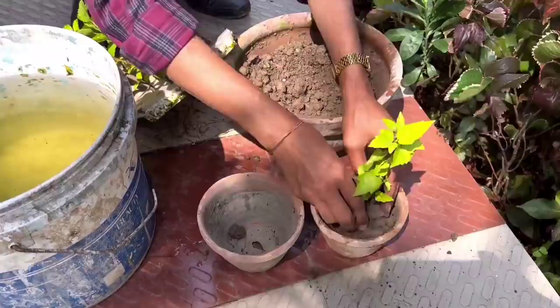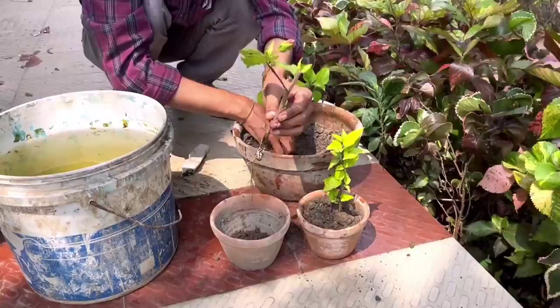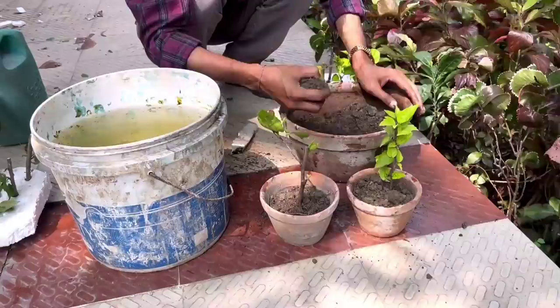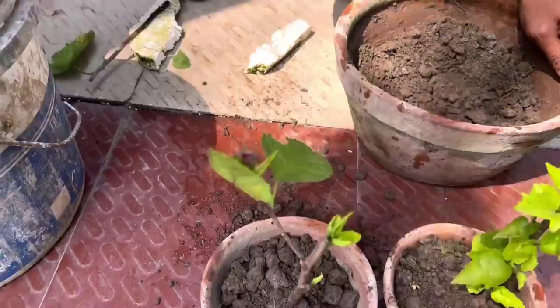Within 5 to 7 days the plants will take root properly and take shape. Keep them in a semi-shaded area for a couple of days, then move to full sunlight. After one to two months you can transplant into a 10-inch pot or into a garden area.